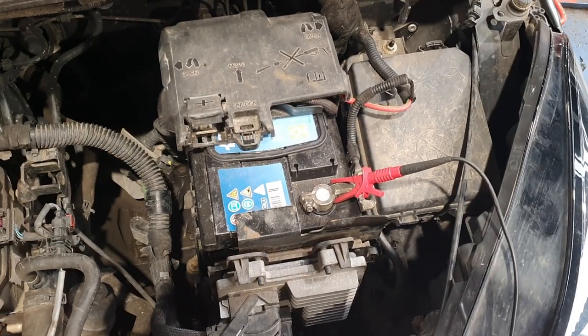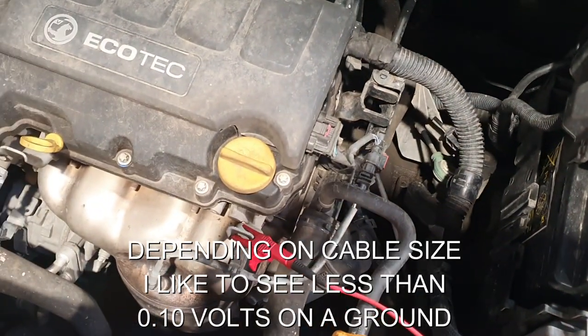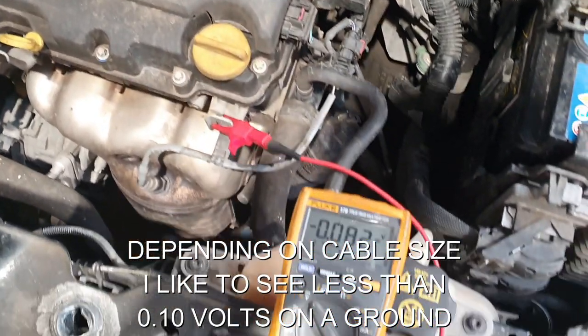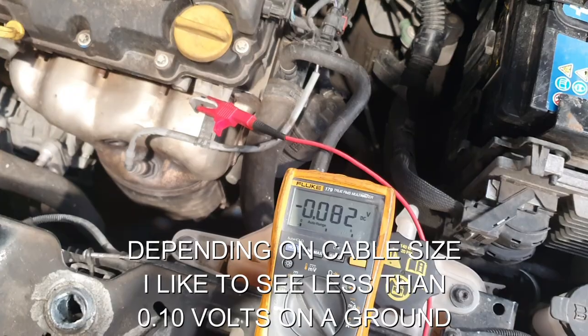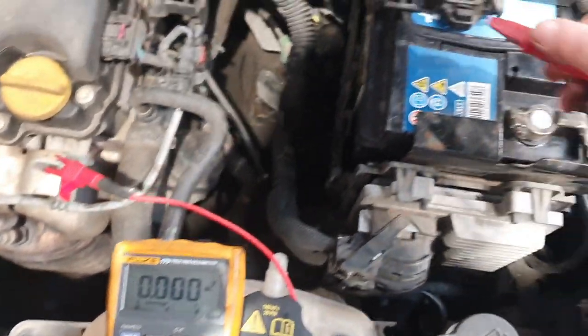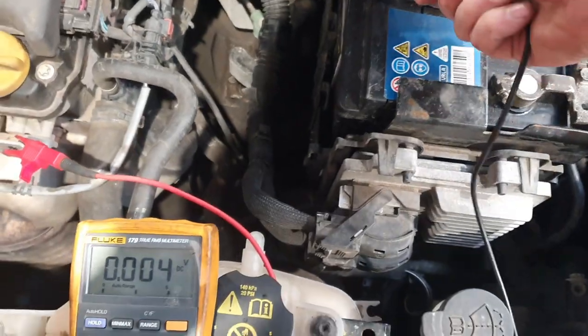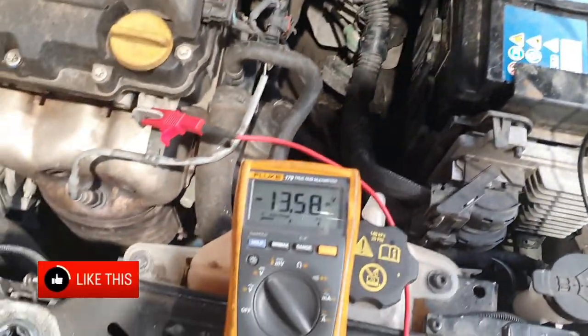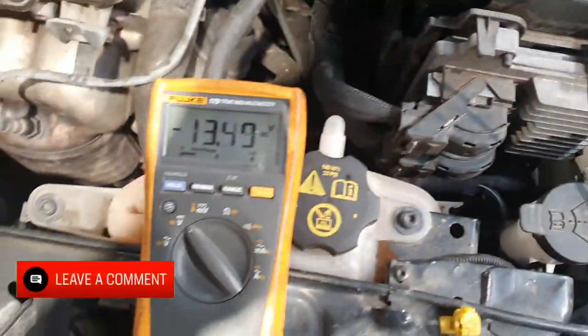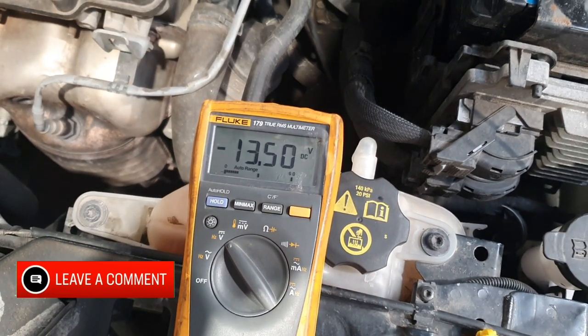Just confirming now a good volt drop figure — I'm on the battery negative, I'm on the vehicle ground on the lifting eye, and we've got 0.082 volts — well within specification. If I just put this now onto the positive, yes I know it's reading in reverse — we've got 13.5 volts, and put that on there, 13.5 again.